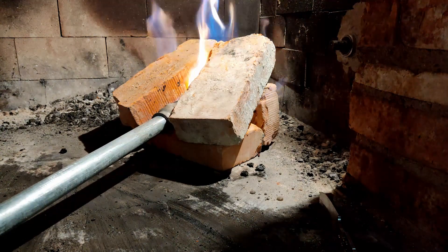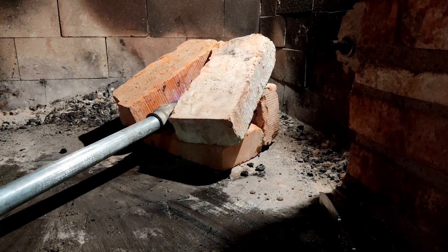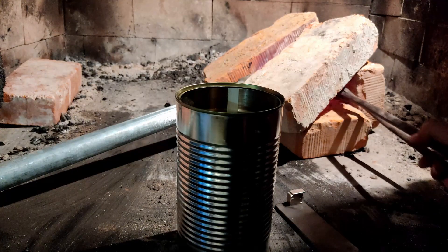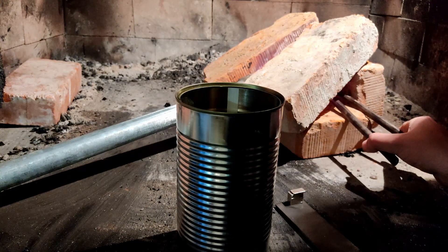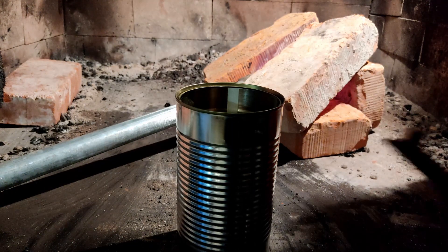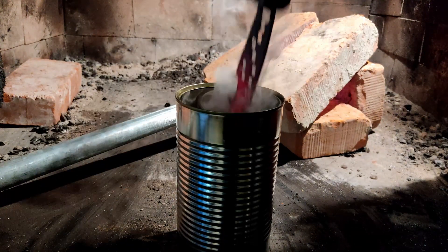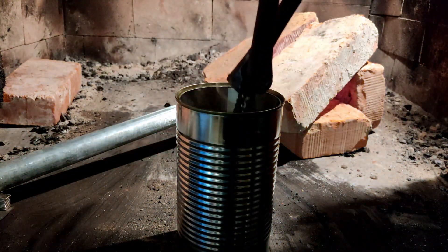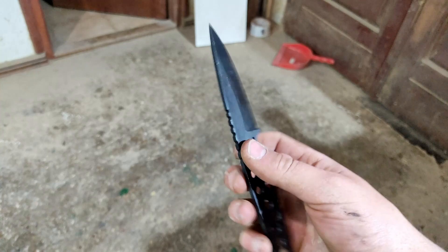With a few bricks I put together a shelter for quenching. Put the knife over the flame. Well, it works. When the knife no longer sticks to a magnet, put it in oil. Wow — isn't it beautiful?